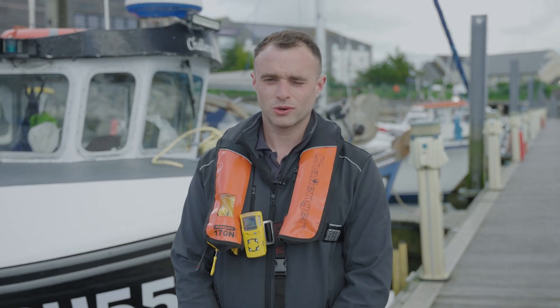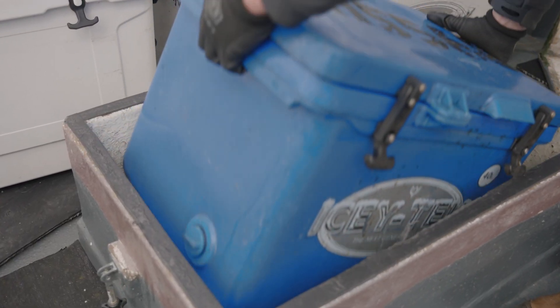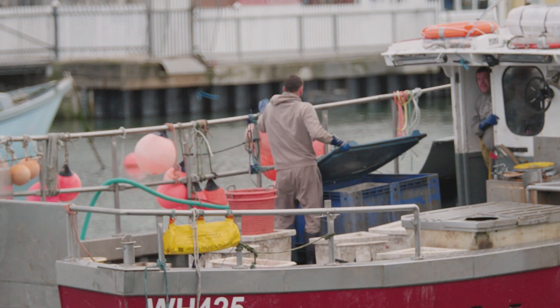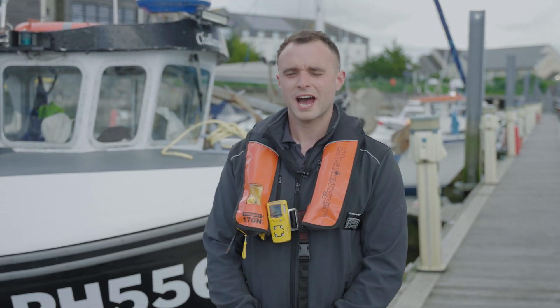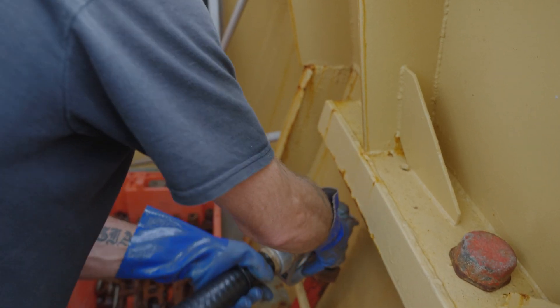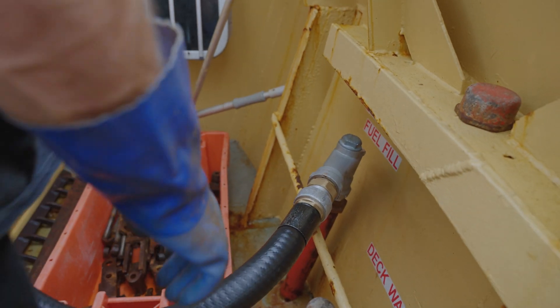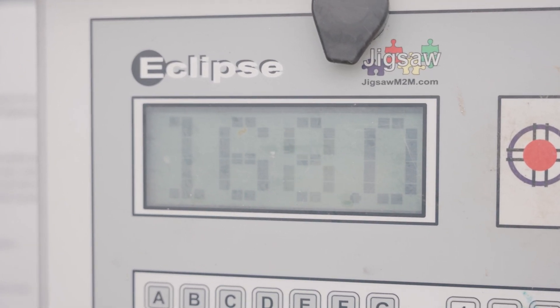Be mindful of how your vessel is loaded when you are at sea. Is spare gear in the lowest part of the vessel and is catch stored on the deck or in the fish room? Try and ensure tanks are either completely full or completely empty. It is always a good idea to make sure fuel tanks are as full as possible before proceeding to sea. This will help give you a low centre of gravity.